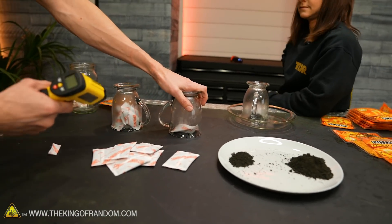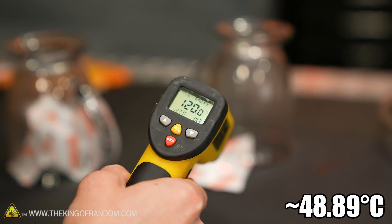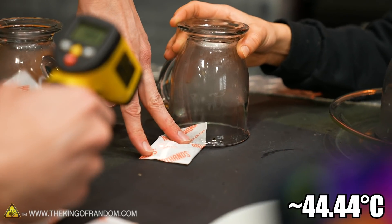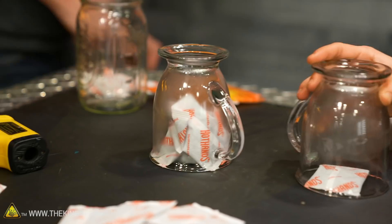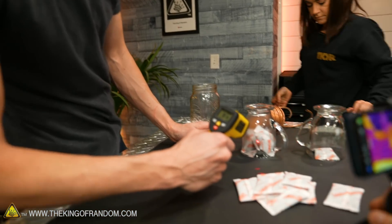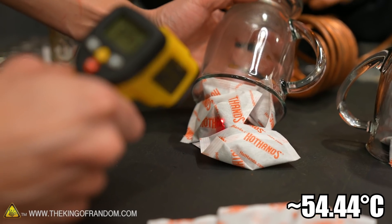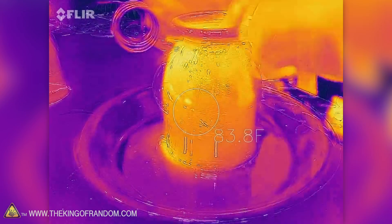I want to refill the oxygen in these because they may be using up a lot of it. Checking our pile — the cup itself is up to 86 or 87 degrees, so that's gotten warmer. Almost up to 130. Still not as much as our pile of powder. Over 130. And we did this one last — so it's getting impressive results.